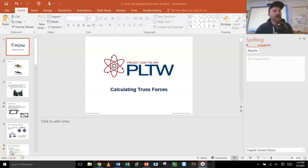Welcome engineers to 2.1.6, which is calculating forces in a truss. Buckle up because without a doubt what we are going to do right now is the single most difficult thing in all of Principles of Engineering, according to Mr. Hair. If you don't have the next few minutes, if you're not at the top of your game, set this video aside and come back to it when you are ready, because this takes a lot of focus and grit.